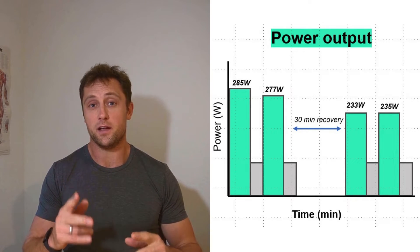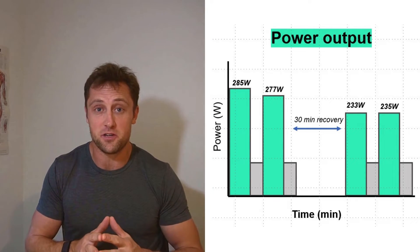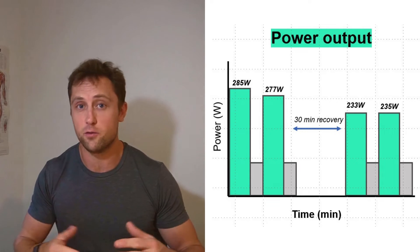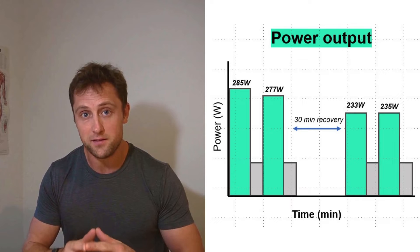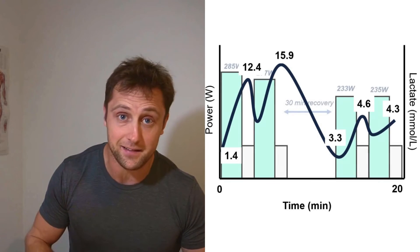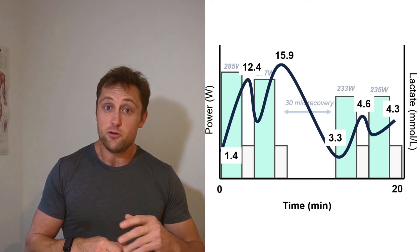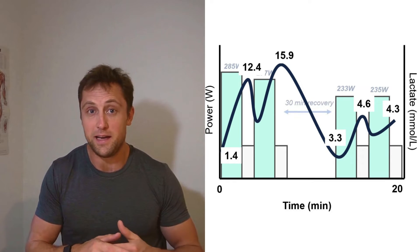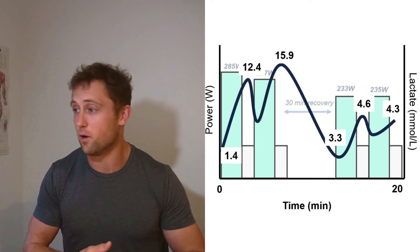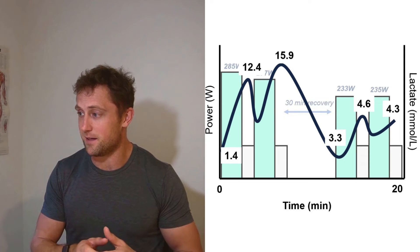Looking at the power output data: I tried to reach 285 watts for the first two intervals. I managed the first interval but not the second — it was simply too high an energy expenditure. First interval: 285W, second: 277W. After the long rest, I easily held 235W and 233W for intervals three and four. Looking at lactate: baseline was 1.4 mmol/L, shooting up to 12.4 after the first interval — indicating I was tapping into anaerobic reserves — then dropping slightly and shooting up even further to 15.9 after the second.